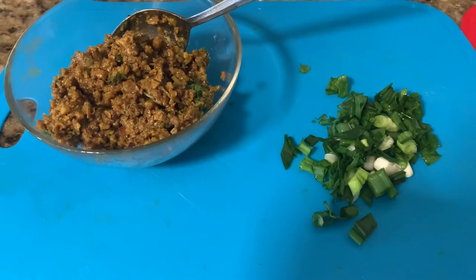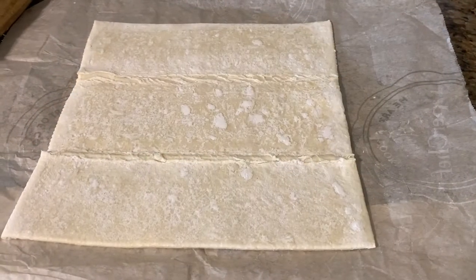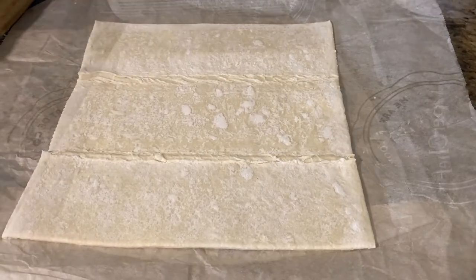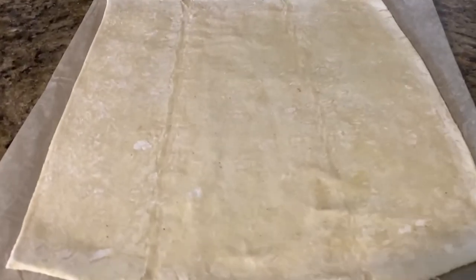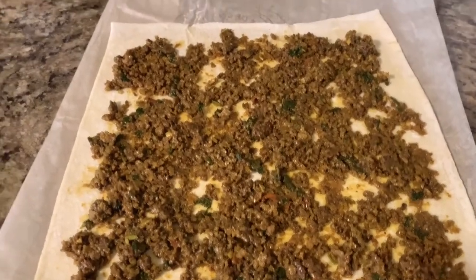For a detailed keema recipe please check the description box below. Spread the puff pastry sheet on a parchment paper and let it thaw for 15 minutes. Using a rolling pin, I have rolled the pastry sheet and now I'm going to spread the vegetarian keema all over the sheet evenly.